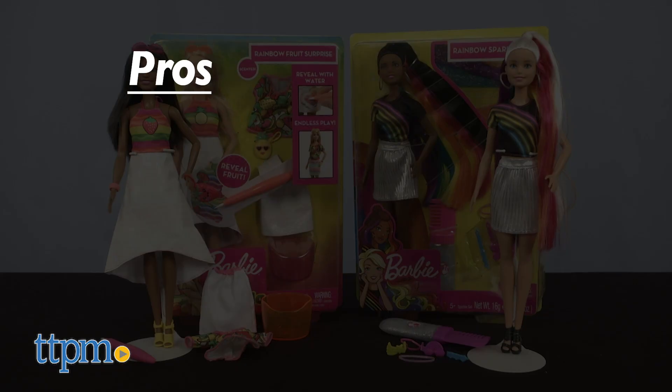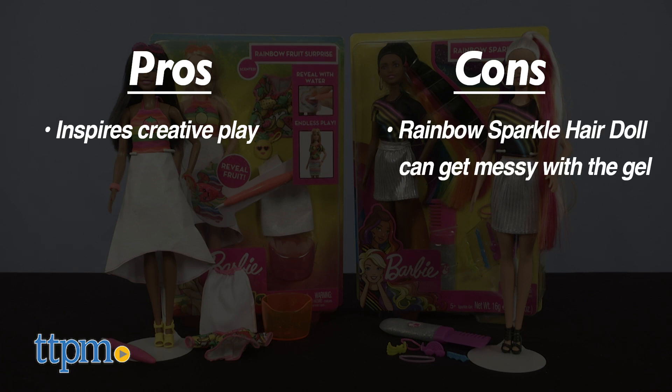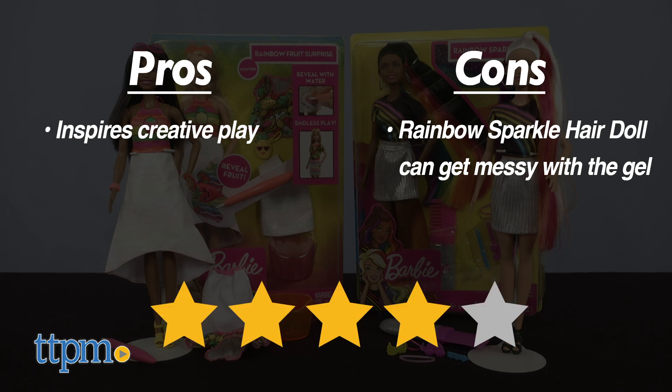The pros of these dolls are that they engage kids in creative play. Kids ages 5 and up will love pretending to be Barbie's hairdresser or fashion designer. A con of the Rainbow Sparkle Hair Doll is that when the gel is in Barbie's hair, it feels wet and also easily comes off on your hands. We also had some trouble getting all the gel out of Barbie's hair, but for both dolls, I'm giving them 4 stars.